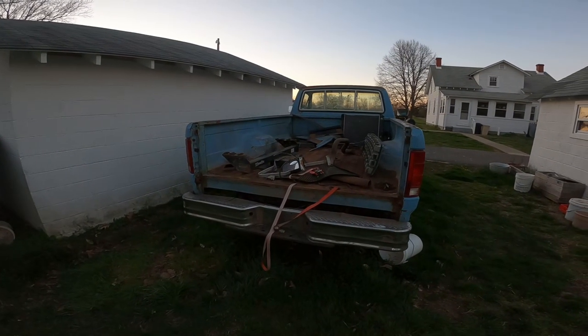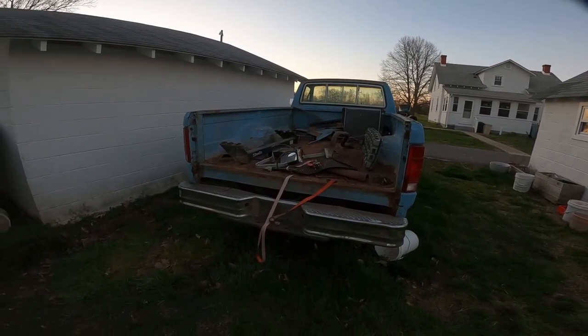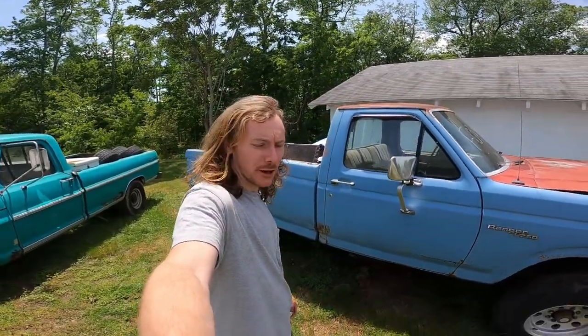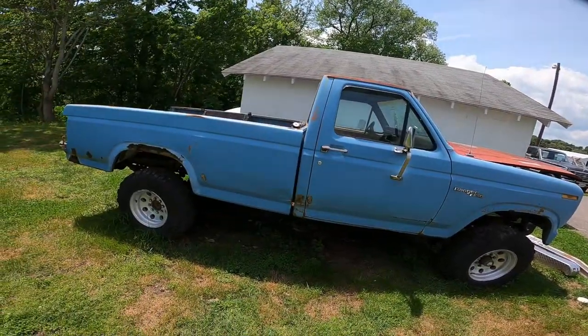First piece gone. I sold the tailgate for 75 bucks — it was pretty rough, the latches didn't work and it was rusted, so 75 bucks positive. It's been ages since people wanted parts. I don't know what happened — maybe tax money ran out, or people just don't buy bullnose parts.